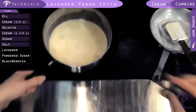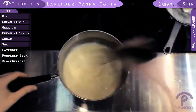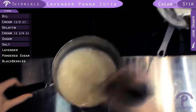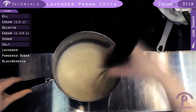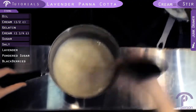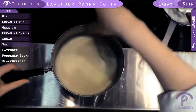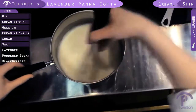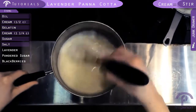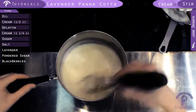I'm going to take this off the heat and just whisk until the gelatin is fully incorporated. Now we're going to add our lavender — just put that in, it's about a teaspoon. We're going to stir it in and now we're going to let it steep for about ten minutes.